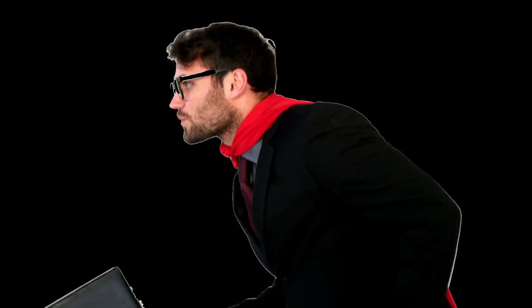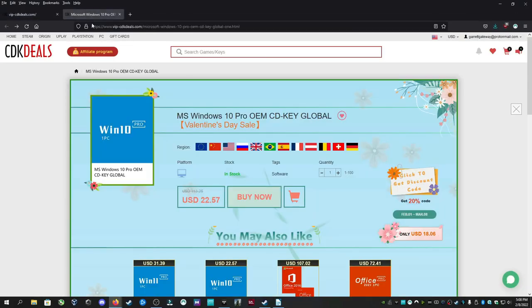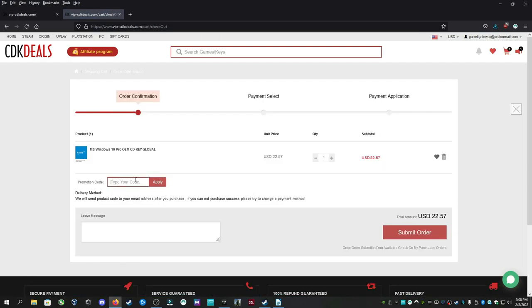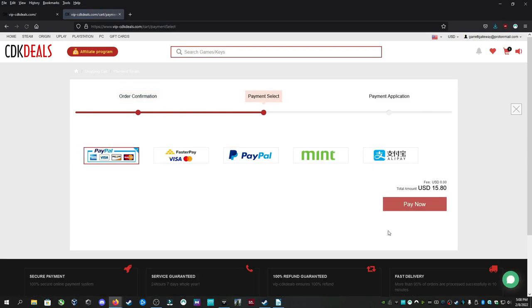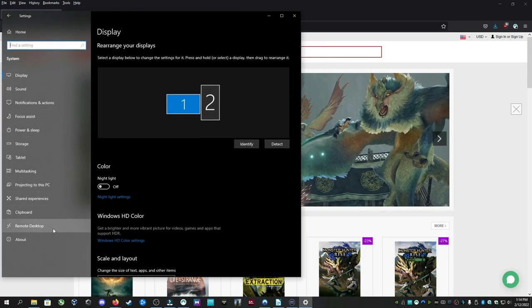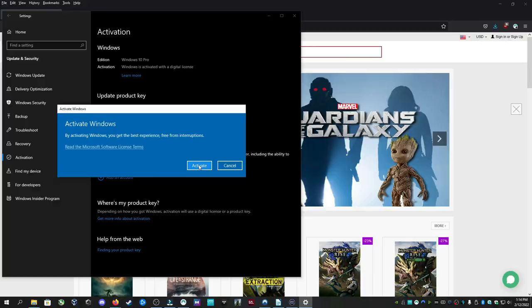Do all of your friends call you a loser for using a sus copy of Windows? Stop being a zero and get ready to be a hero by getting a valid copy of Windows 10. With all the bells and whistles a future superstar like you needs — you might be thinking Pro Edition costs $200. No. Follow the link in description to vipcdkdeals.com and you can get Windows 10 Professional Edition for $22.50. Use coupon code NK25 and get 30% off, bringing the price to $15. All major payment methods accepted, including PayPal, Visa, and MasterCard. Once you have your license key, open Settings, then System, About, then Change Product Key. Simply copy and paste your new key, click Next, and you are Gucci, my friend.